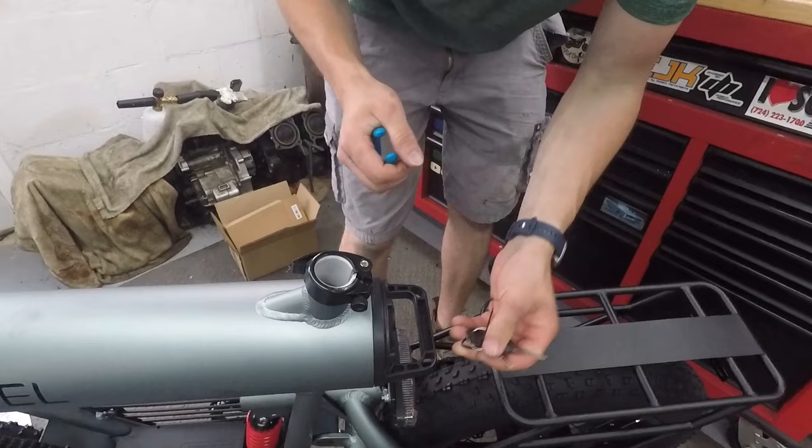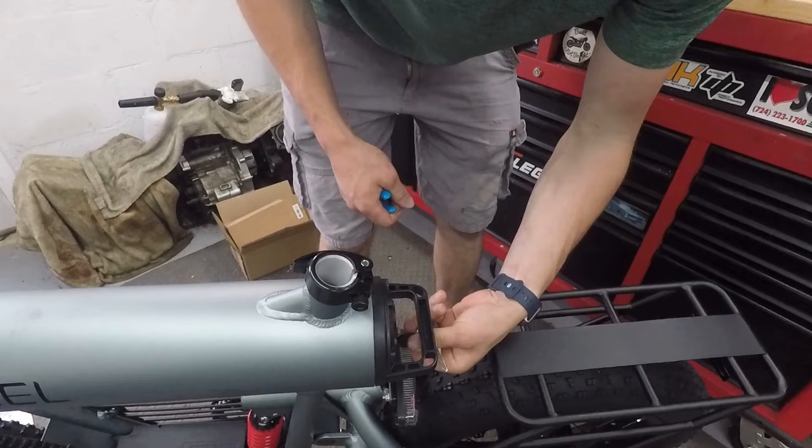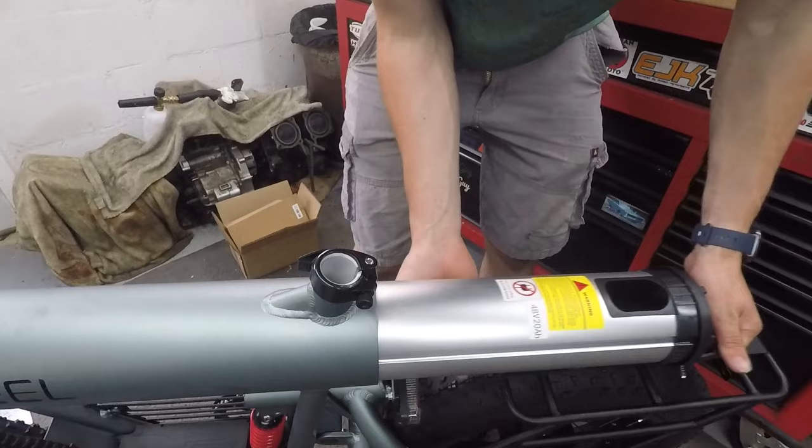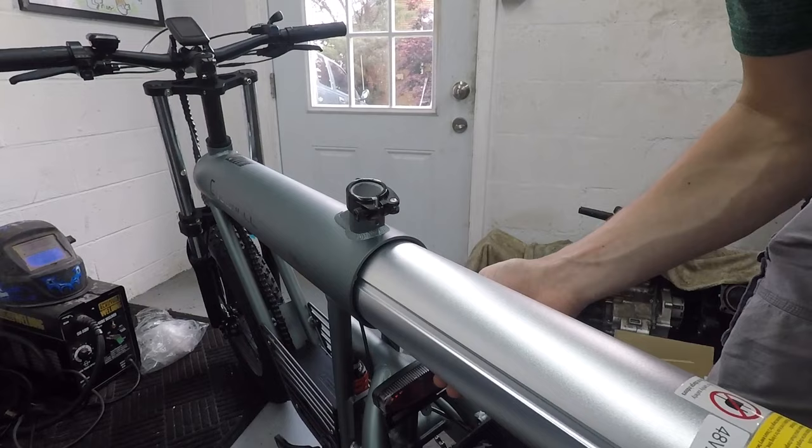This is why I didn't tighten down the stem bolts yet — because now I can use the handlebars to gauge just how straight the steering stem is, and that looks pretty straight. So let's go ahead and tighten down these bolts. The keys were zip tied to the back of the battery, so we've got two keys. You use these to unlock the battery — that's how you remove it. 48 volts, 20 amp hour. Pretty big battery.